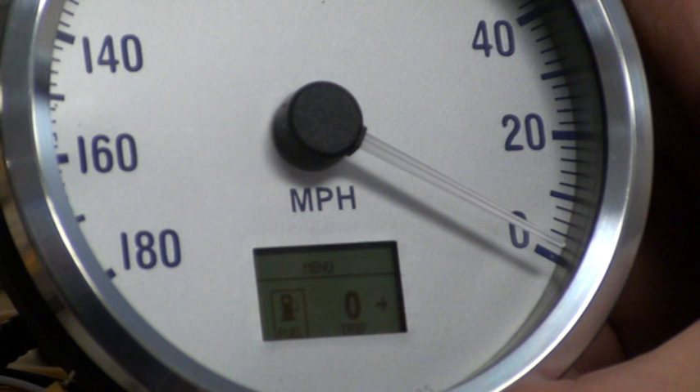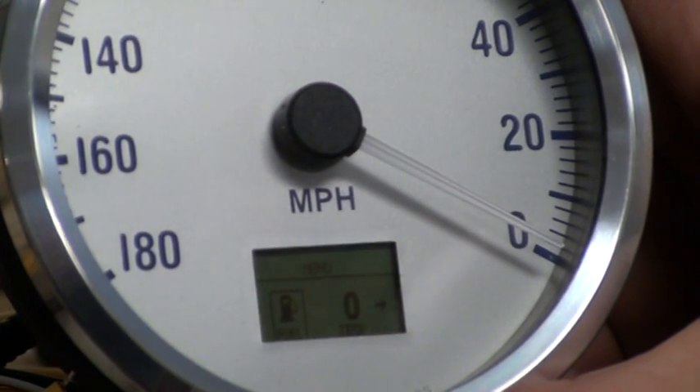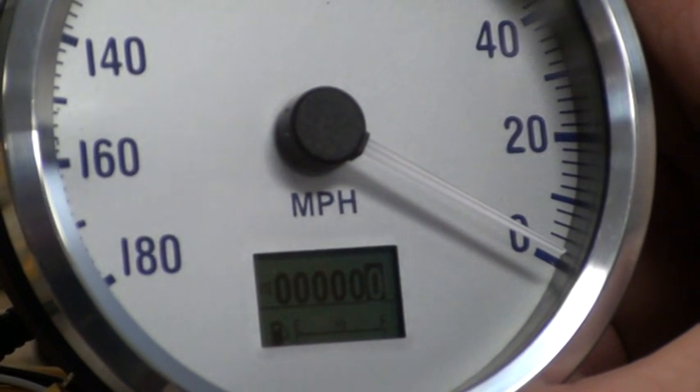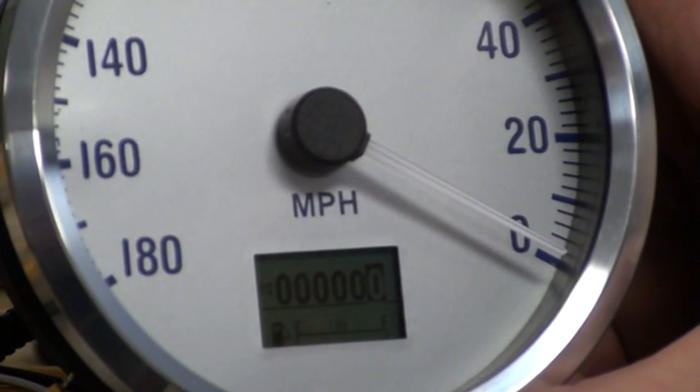Or you can actually change the contrast of the LCD. So if I wanted to show the fuel level, you can see that along the bottom of the speedometer showing the condition of the tank. Right now the tank's empty, so there's nothing on the bar there showing the fuel.